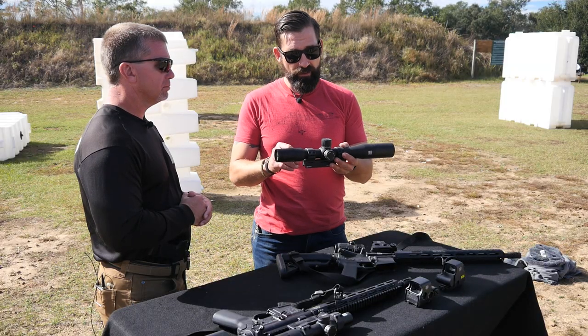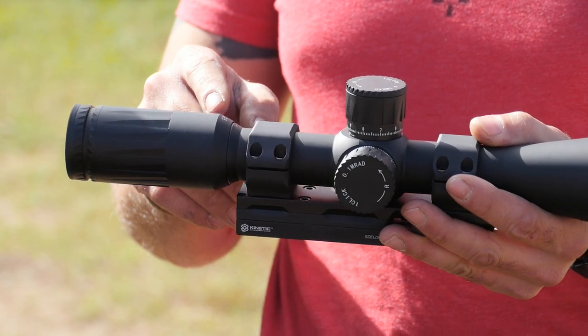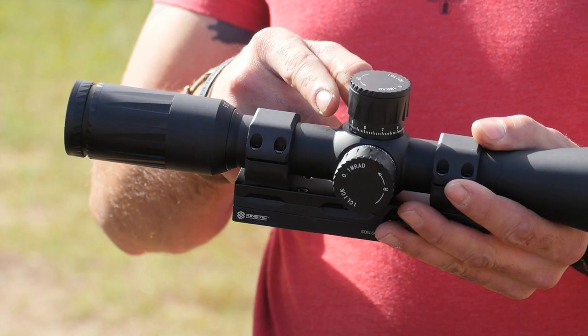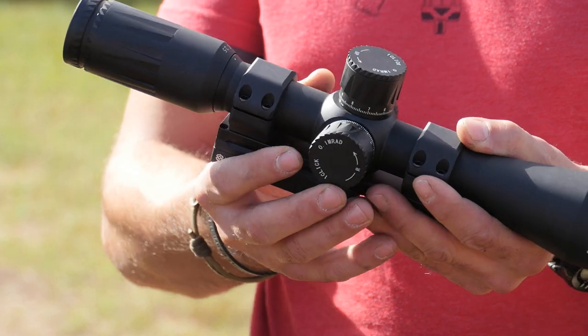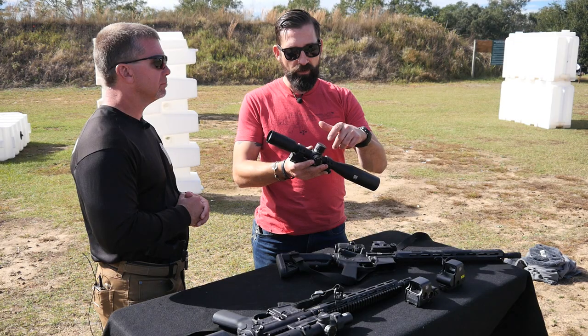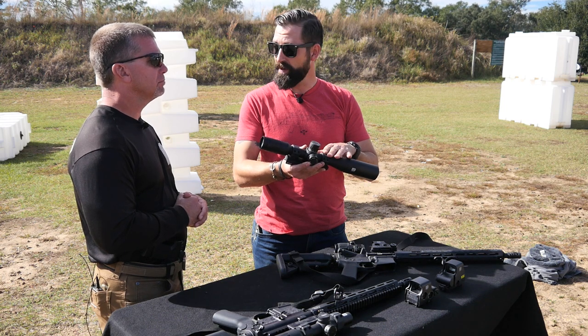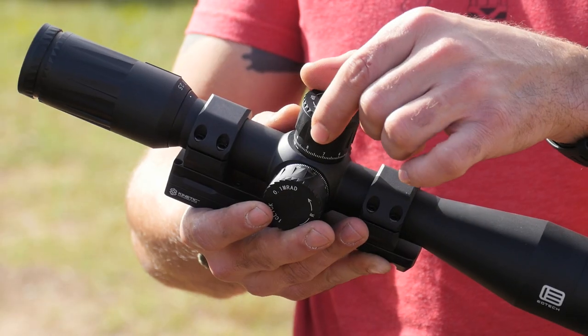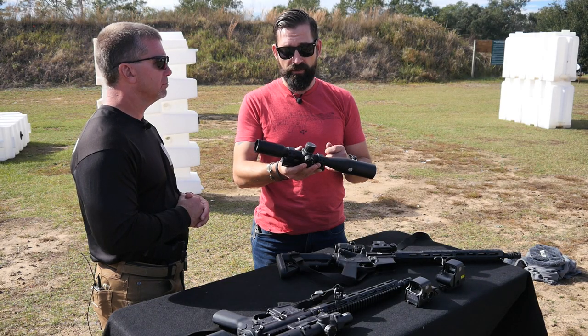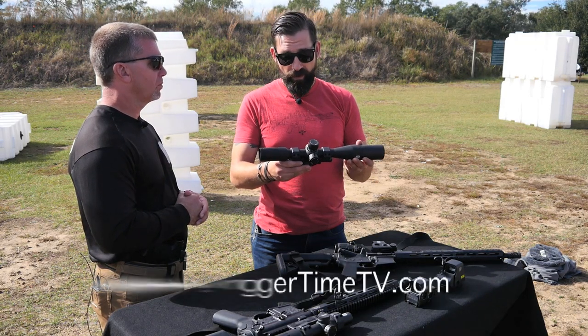What's great about this optic is that the turrets match the reticle — you can get it in either mils or MOA. Adjusting the dials is really fast: just take the top cover off, float your dials back to zero once you have a good solid point of aim and point of impact, then put the cap back on. You don't need any Allen keys or specialty tools whatsoever to reset your turrets.